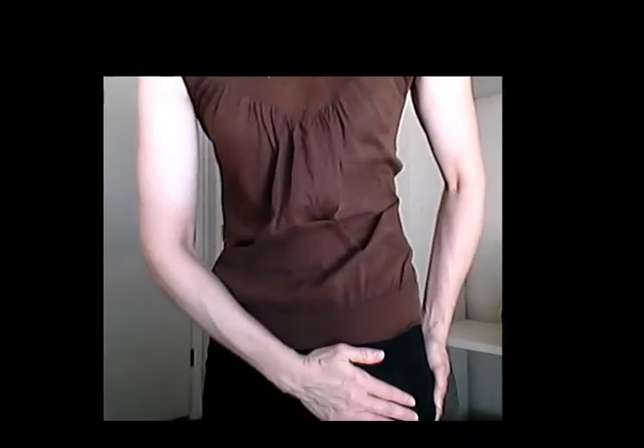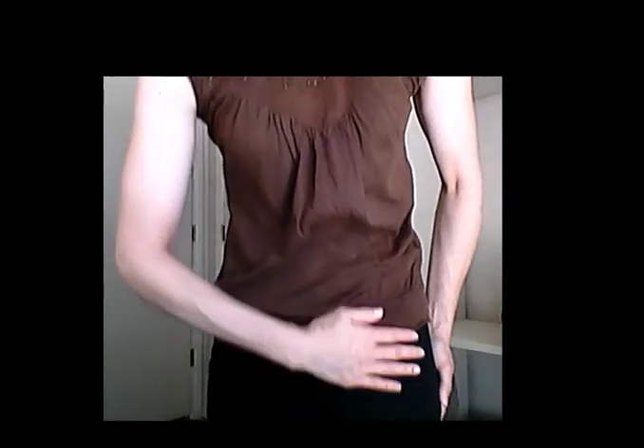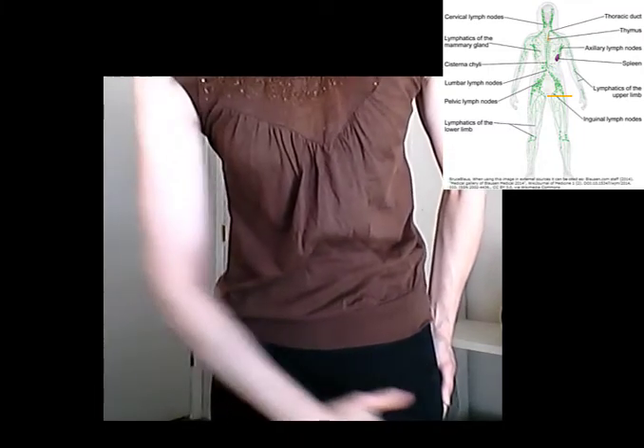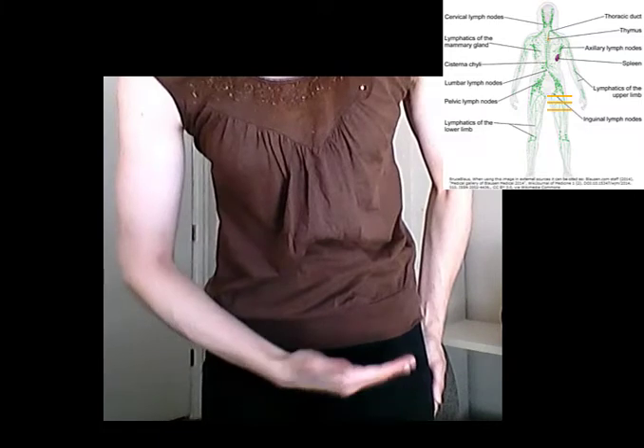Now you're going to go down to the front of the thigh and repeat the sequence you did on the lower abdomen for the upper part of the thigh. Do an imaginary line across here, across here, and just for good measure a little bit lower — roughly three lines.